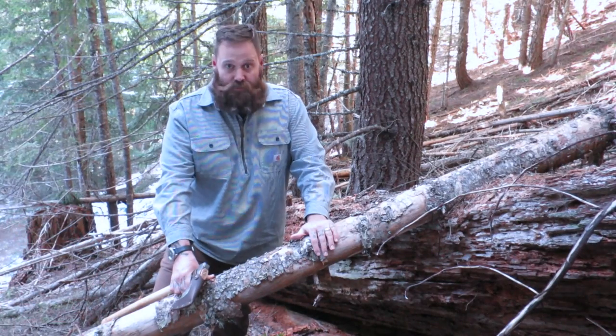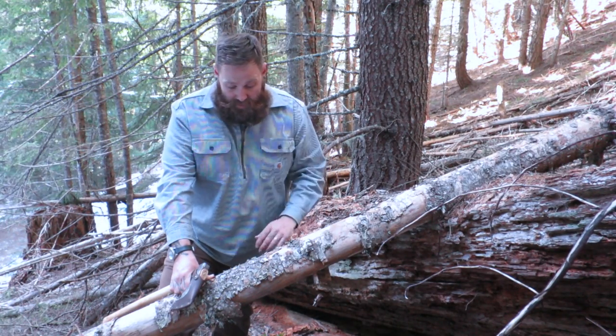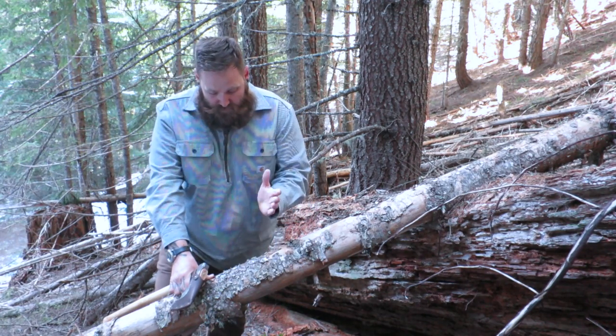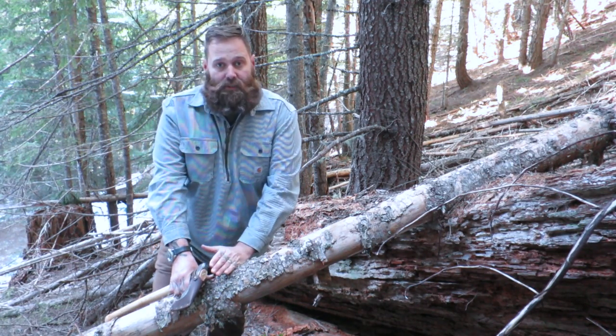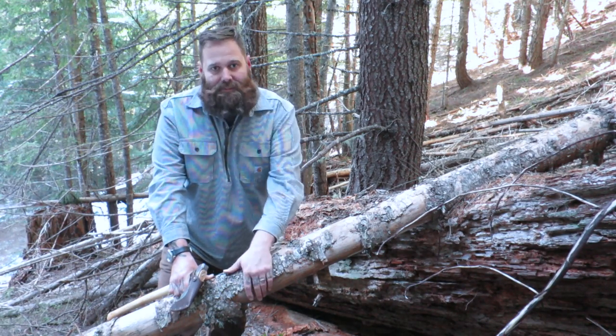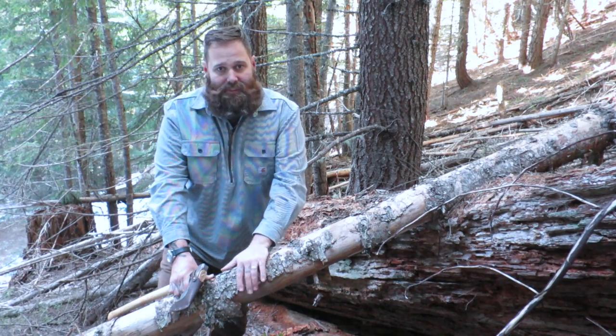I'm going to go ahead and demonstrate how the Bushman Axe does chopping. A little something to note: typically when you notch a V in a piece of wood that you're chopping, you want it roughly the diameter of the tree. So if this one's about six inches, you want your V to be about six inches as well.